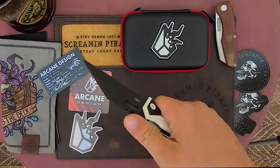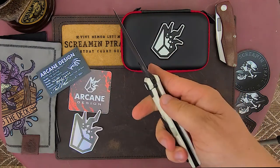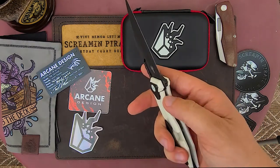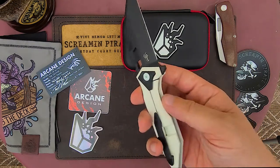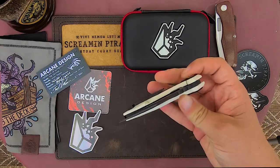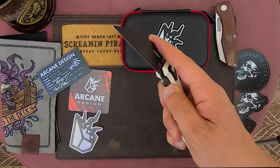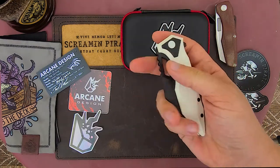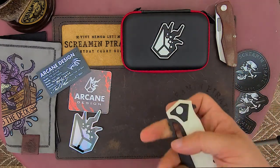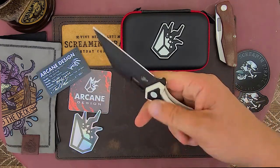Yeah, it's as good as I remember in hand too. Let's check that detent. There's a little bit of lock stick there and I think what that is is the coating — I think it's like a Cerakote, it'll break in. Man, that just glides shut. No resistance. Man, that is good. It's really good.